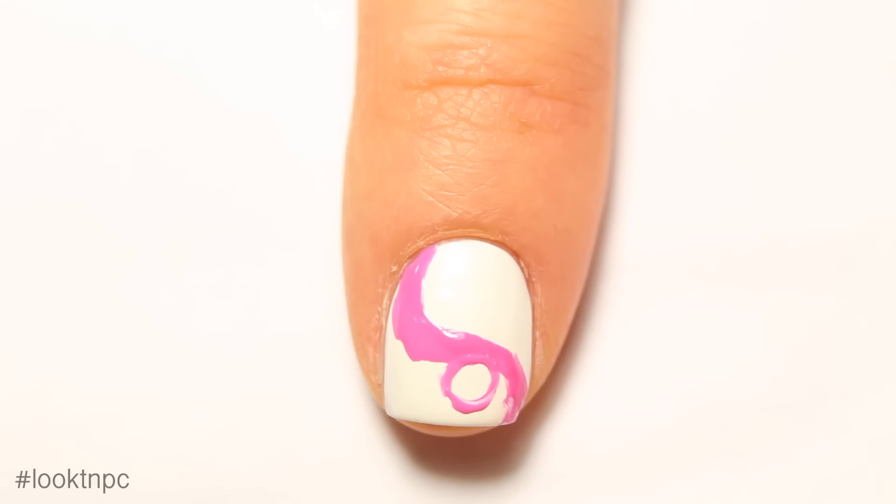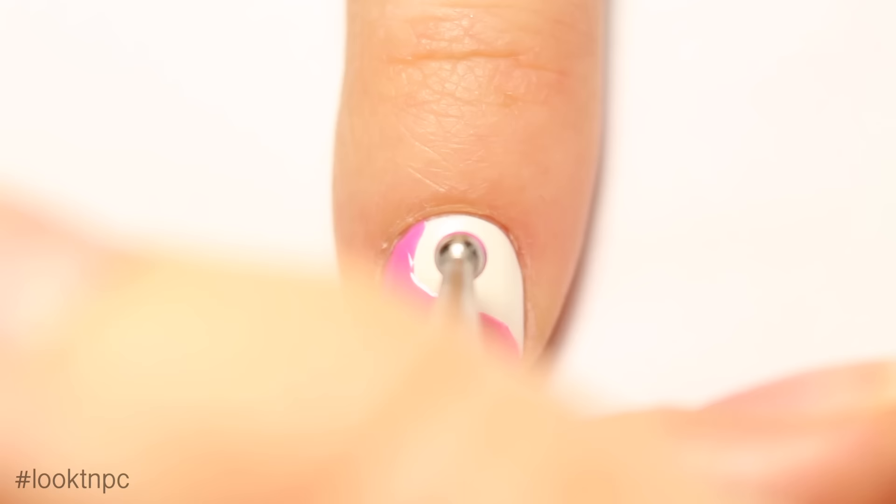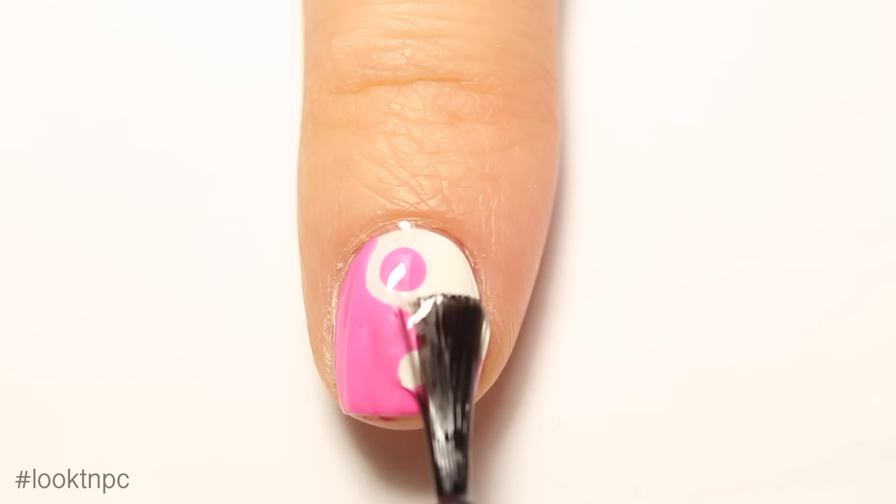Start to fill it in and make sure you leave an empty white circle for the dot part of the yin yang. If you don't feel comfortable doing this, you can always use a dotting tool with white polish later, but I think this is just easier. Then take your large dotting tool and your pink nail polish and create a dot on the white part. Once everything's dry, finish off with a glossy top coat.